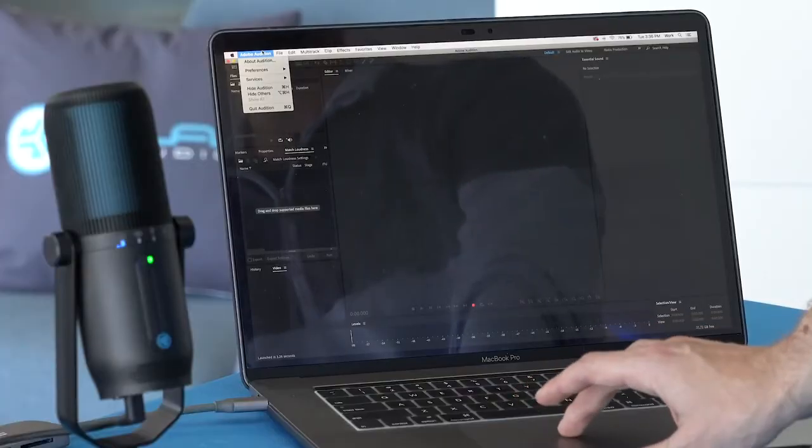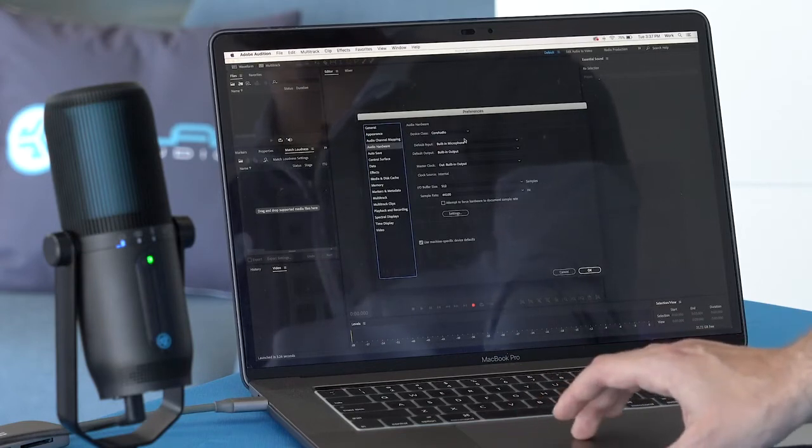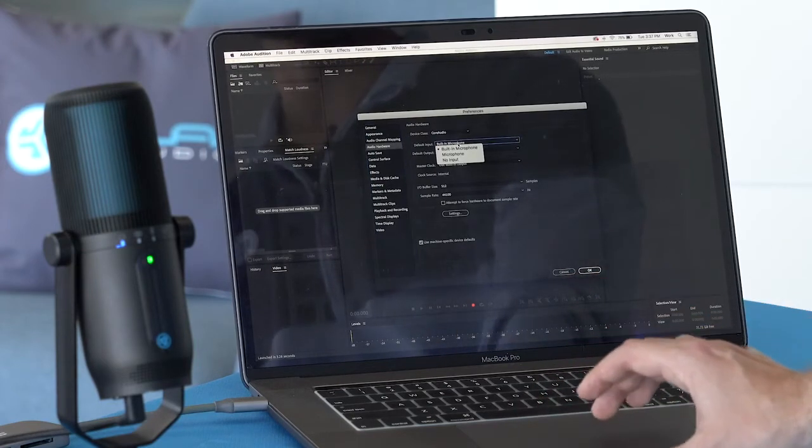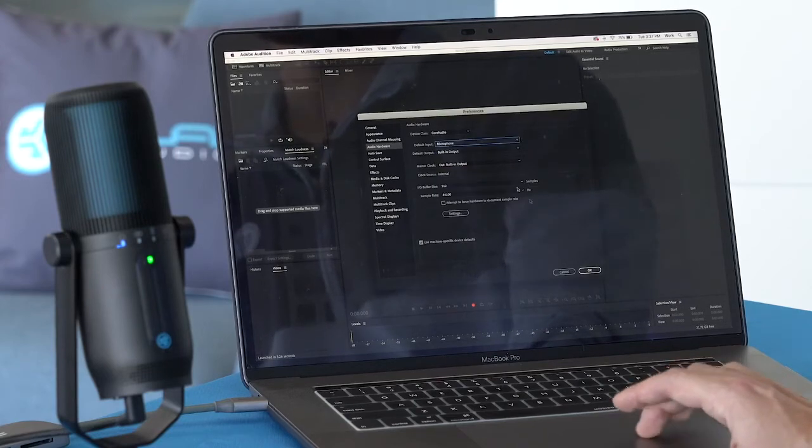If you're using something like Adobe Audition — which I use all the time for my voice recordings — just go into Adobe Audition, Preferences, go to Audio Hardware, and then change the device input and output from built-in to Microphone and Headphone. So that's now our Talk Pro being used as the input and output, and you're ready to record.